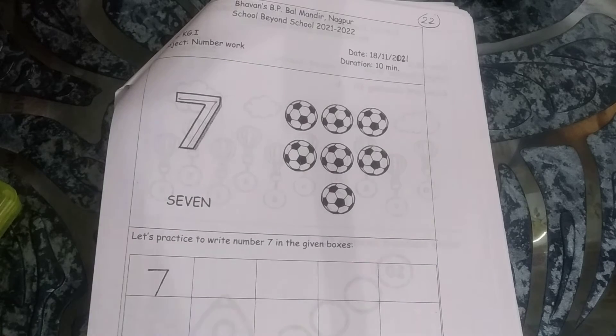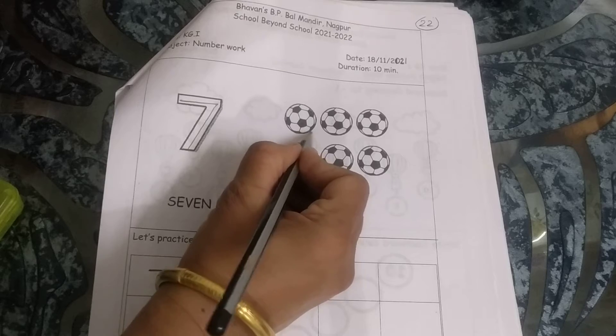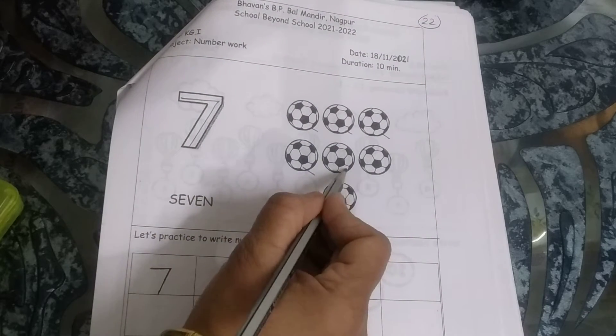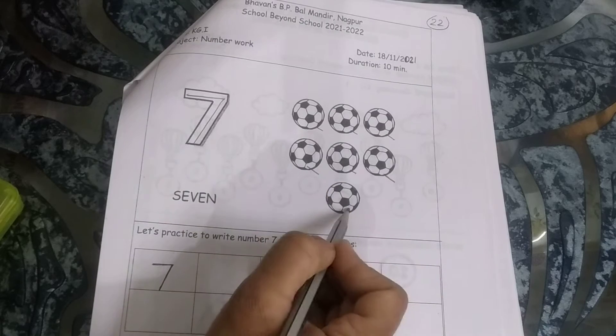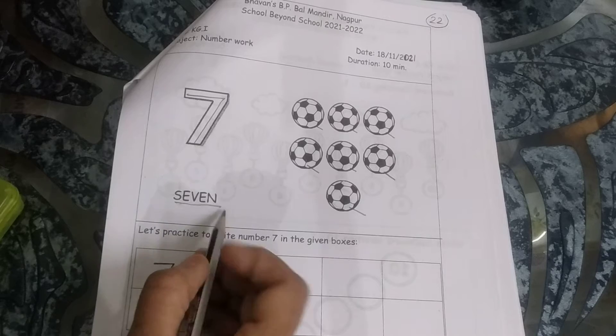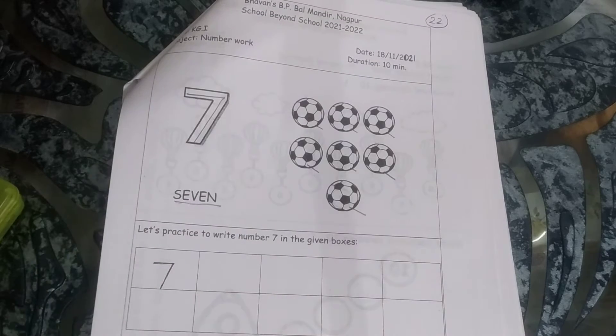Now let's count how many balls are here. Let's see: 1, 2, 3, 4, 5, 6, 7. These are 7 balls. S-E-V-E-N, 7 balls.